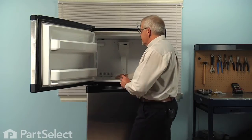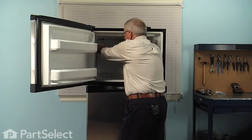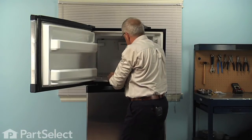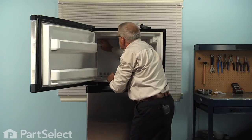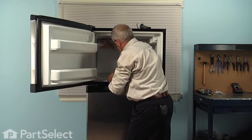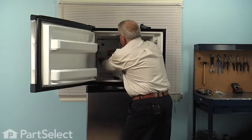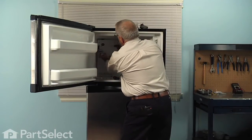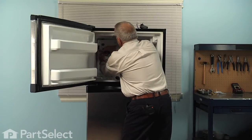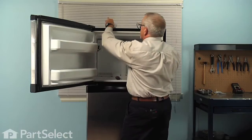If your model does not have an ice maker, we'll still need to remove the cover for the wire harness connector. So remove the quarter-inch hex head screw and just depress the tabs at the top of that cover and pull that away enough to expose the harness. Then with a flat blade, just release those little locking tabs and set the cover aside.